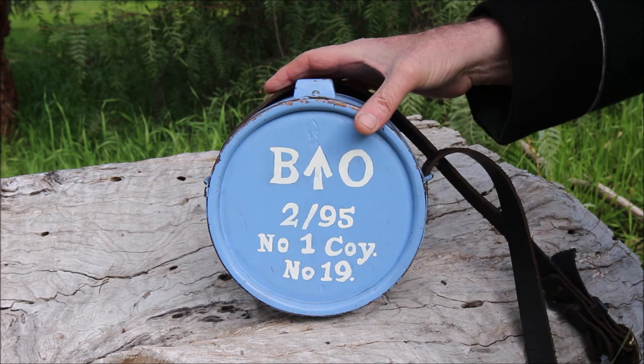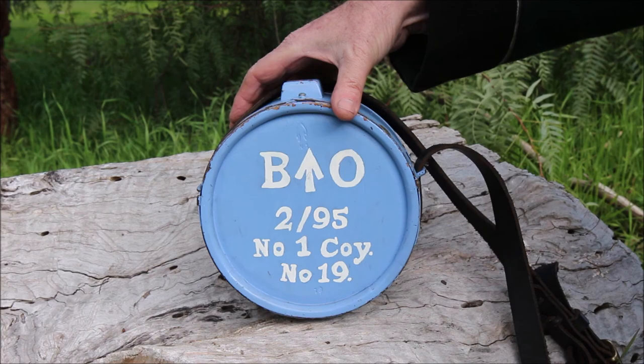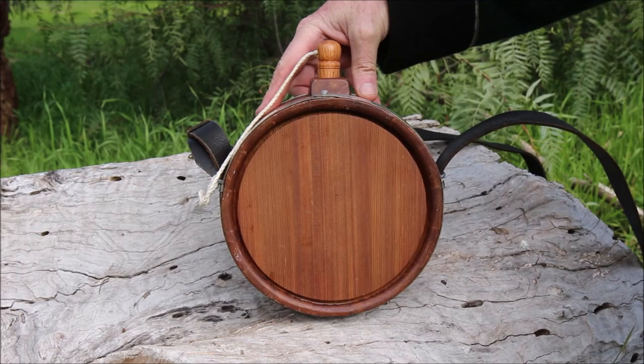A soldier's companion, of course, is his water bottle or canteen. A Napoleonic Wars canteen looked something like this — in fact, pretty much exactly like this. I'll show you one which isn't painted so you can see the construction more clearly.